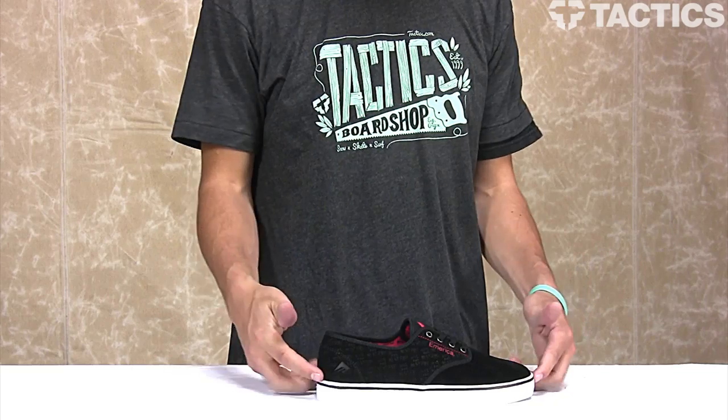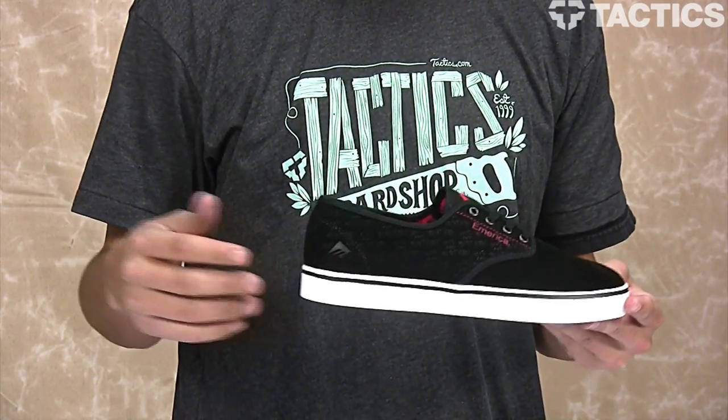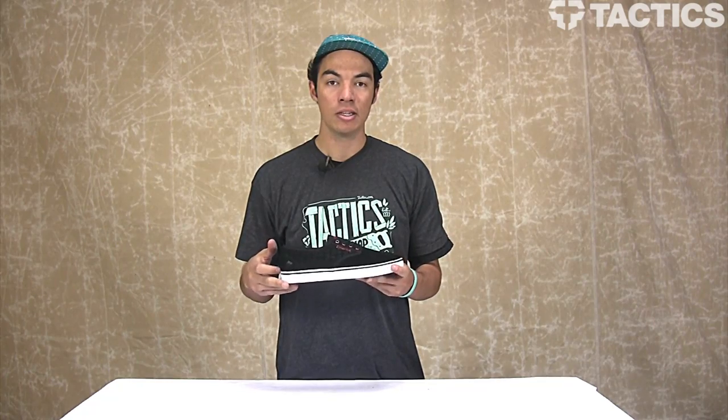What's up, my name is Benson and we got a really cool shoe to show you right now. This is the Emerica Laced Thrasher Baker collab shoe. If you don't know, Thrasher is going to be releasing the new Baker video.